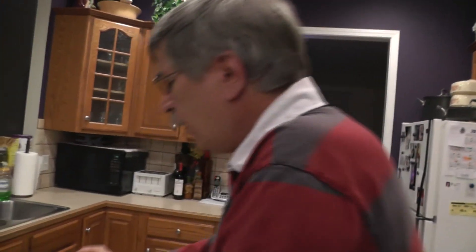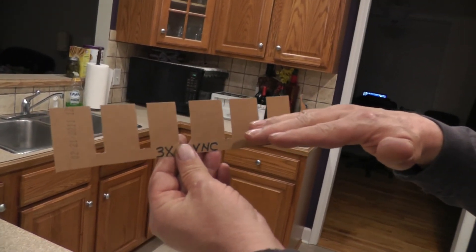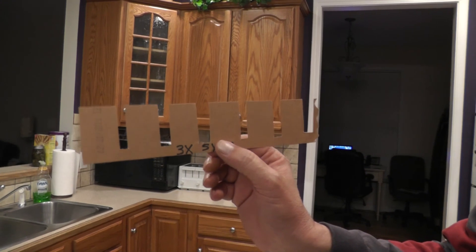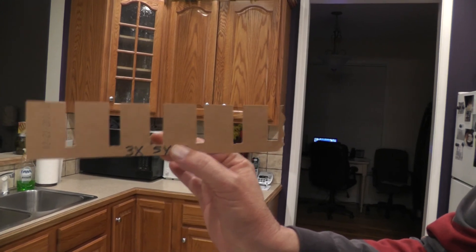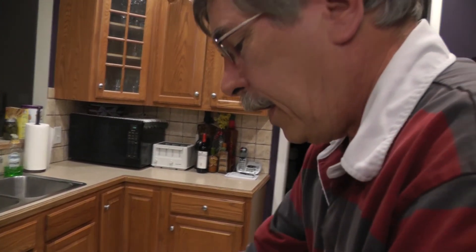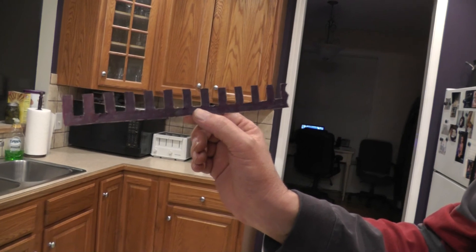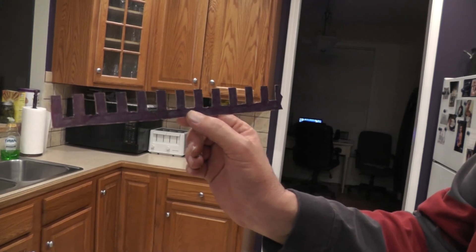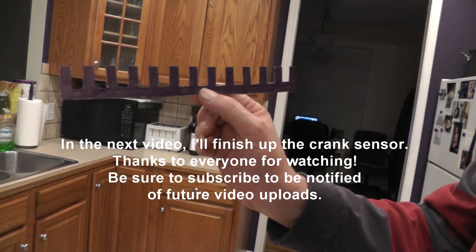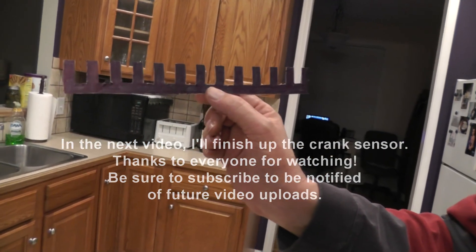This 3x signal is also used for RPM and crank position, same as the 18x. However, once you get past 1200 RPM, the PCM starts looking at the 3x signal. At 1200 RPM and below, we're looking at the 18x signal for RPM and crank position. Now, we get 18 square wave pulses per crank rotation. If we take 360 divided by 18, that gives us 20 degrees. So we'll know within 20 degrees where the crank is located.